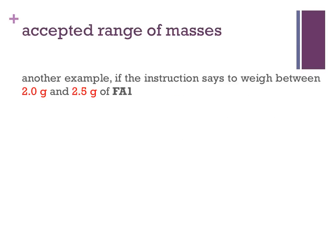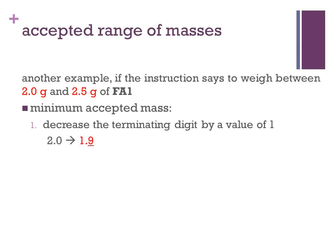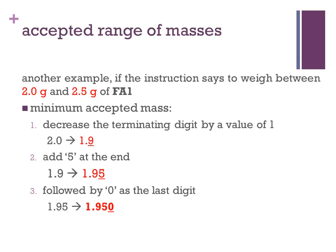Let's look at another example. What if the instruction gives you a range of mass of FA1 instead of a single mass? For example, if the instruction says to weigh between 2.0 grams and 2.5 grams of FA1, to find the minimum acceptable mass, we decrease the terminating digit of the lower mass value in the given range. In this example, it's 2.0, decreased by a value of 1, so 2.0 becomes 1.9. Then we add a 5 at the end to get 1.95, and add a 0 as the last digit. Thus, the minimum acceptable mass is 1.950 grams.